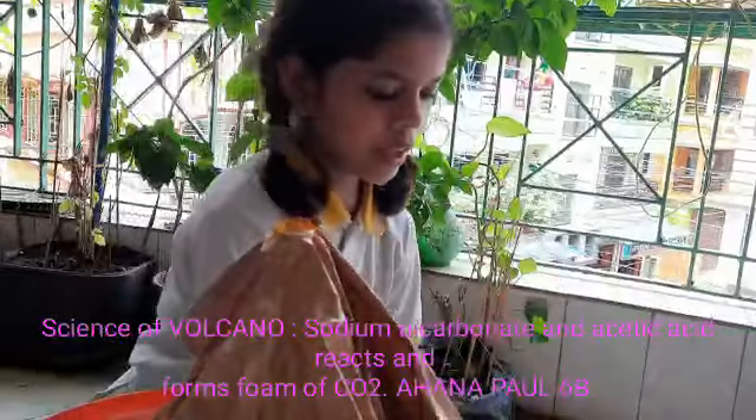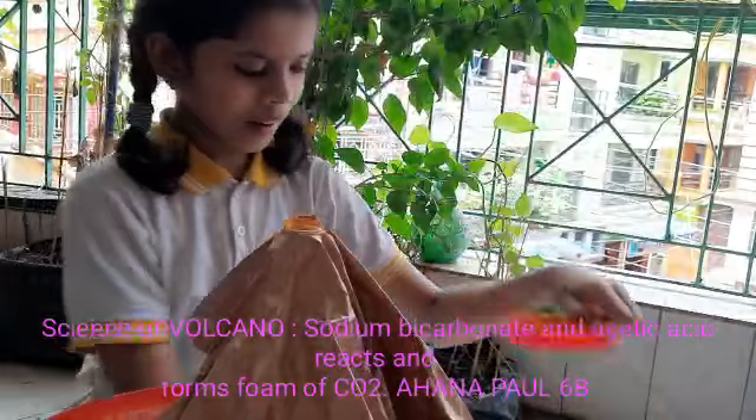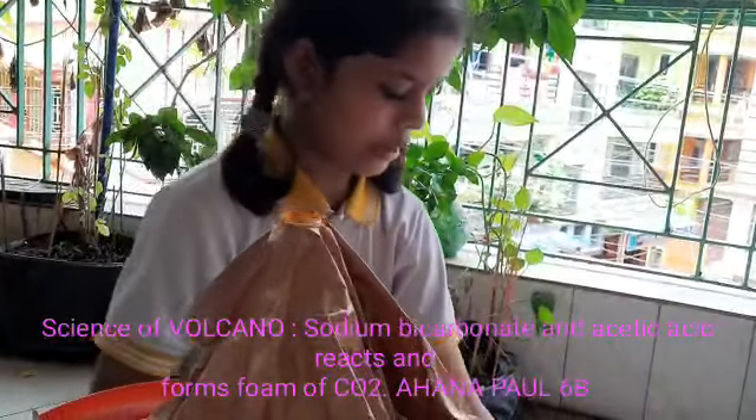This is the baking soda. This is the liquid soap. This is the fruit color. And this is the vinegar. Now let's start.